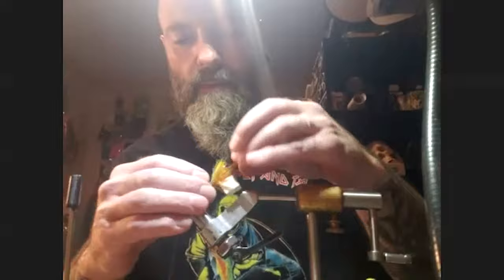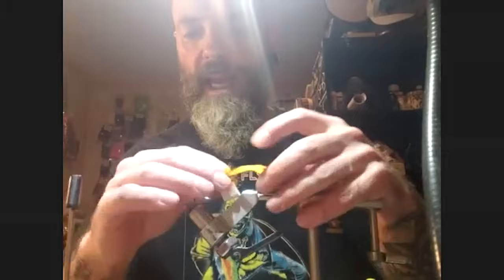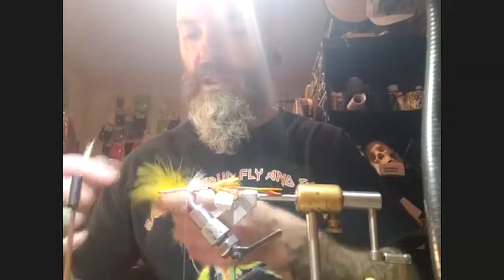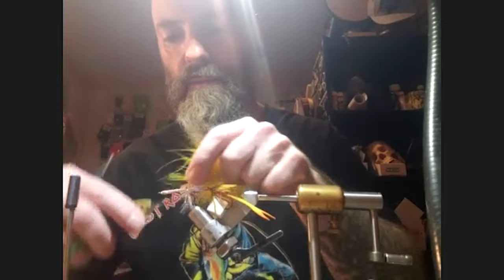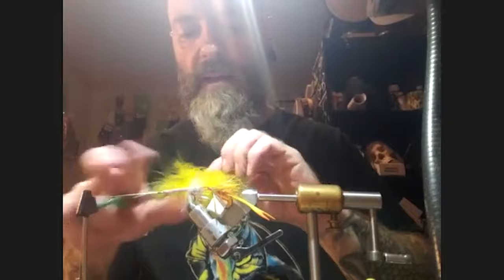Since there's more room now, Pat uses marabou for the next layer — going slightly longer than the back materials to build a taper. He tip-ties the marabou and palmers it forward a short distance to create a little extra movement and body, without going too far up the shank.